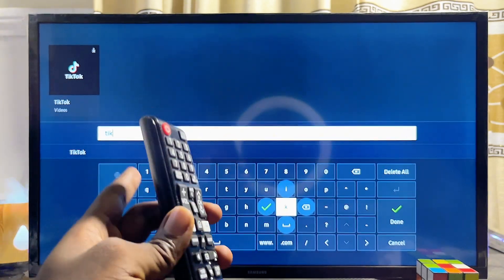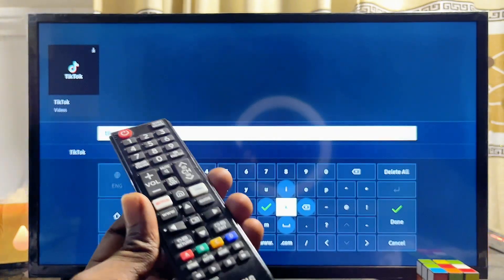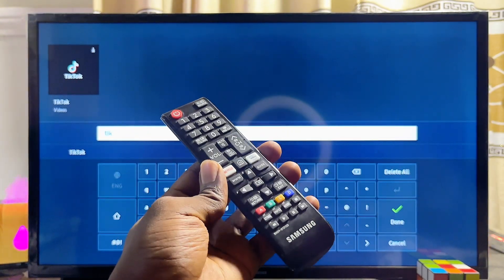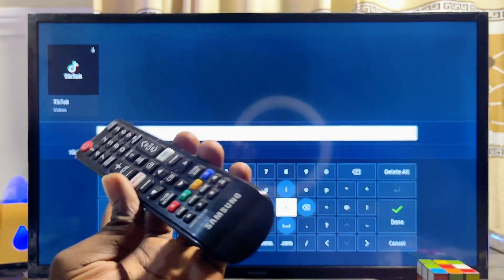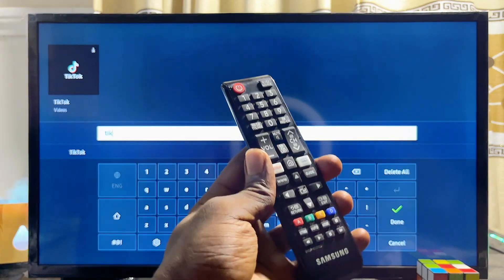Now for those that are unable to find the TikTok app on the app store of their Samsung Smart TV, what you have to note is that the TikTok app on Samsung Smart TVs is actually restricted to only the United States. So you have to change the region of your Samsung Smart TV to the United States in order to find the TikTok app on the app store. I have made a separate tutorial on how to go about changing the region of the Samsung Smart Hub.